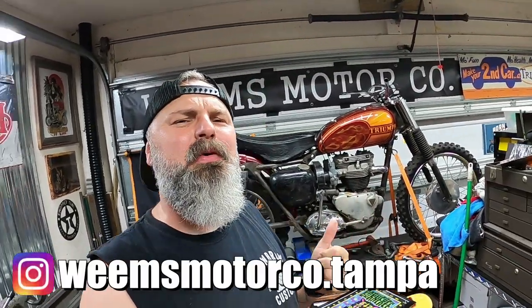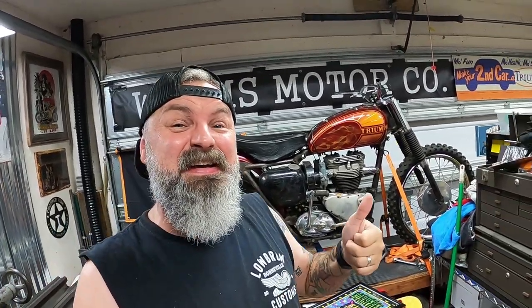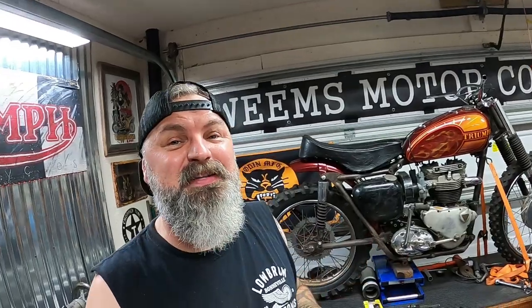It's been a while since we did an update on the old 1950 — we called it a '57 but it turns out it's a 1956 Triumph Desert Sled that we're getting ready to build for the Biltwell 100 race across the Mojave Desert.